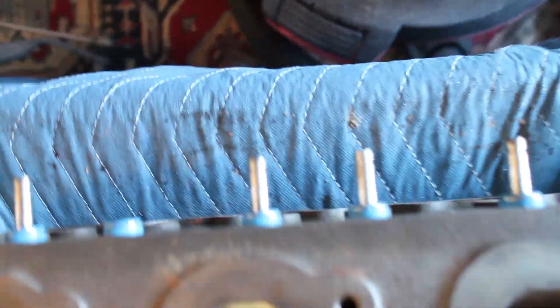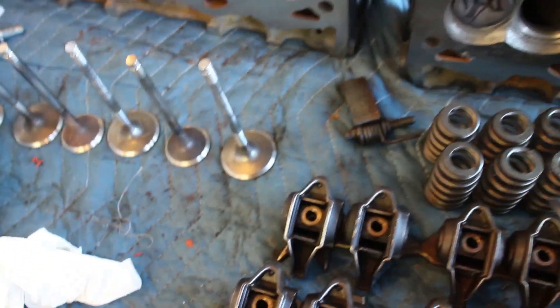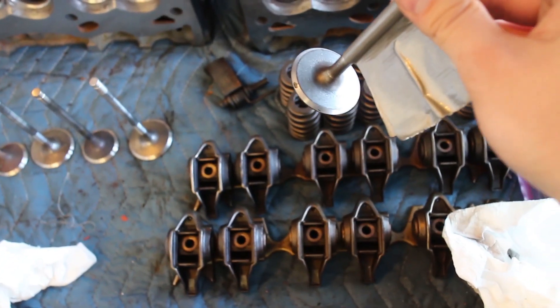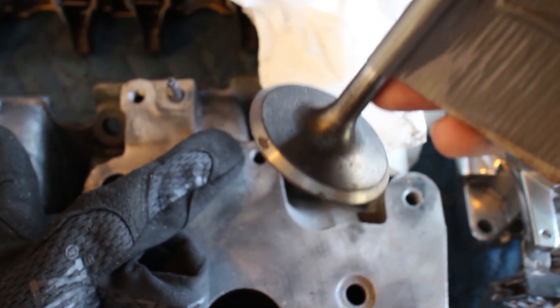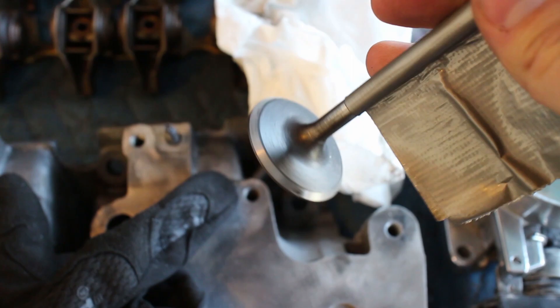We also polished up the exhaust ports, got some of the valves in and the valve seals on. The Cylinder 1 intake valve is a bit dead, so we cannot use that. You can kind of see right there, there's a little bit of pitting on there. As you can see, there are pits right on the seal, so it is not something that we can reuse.